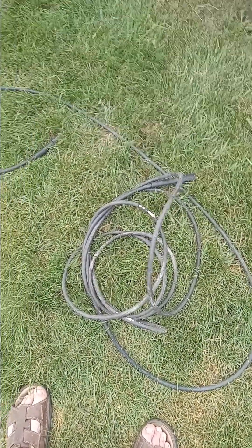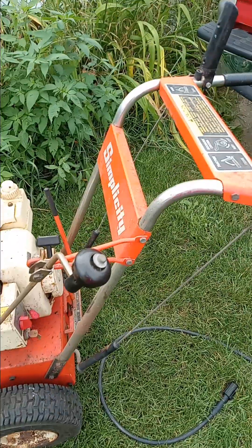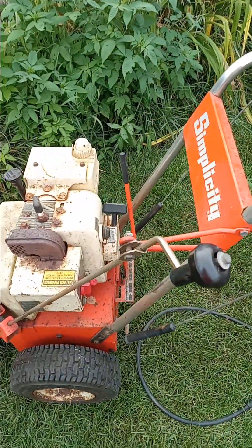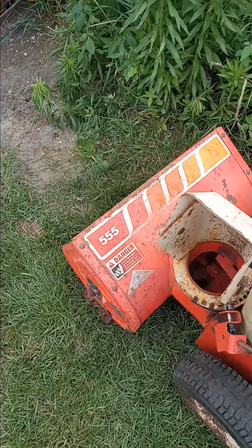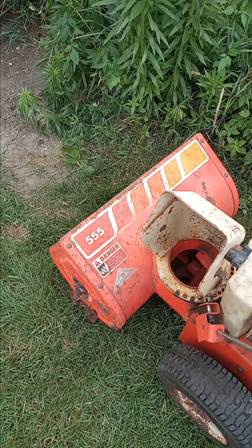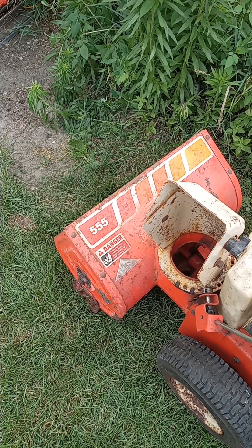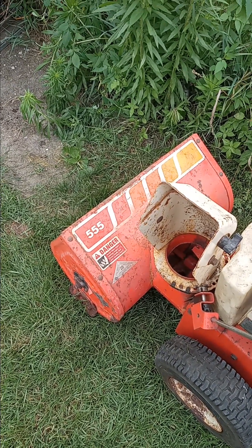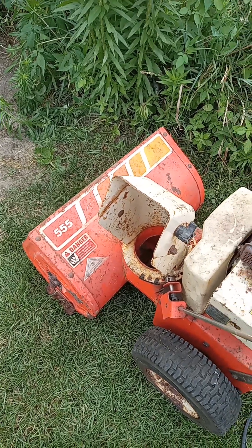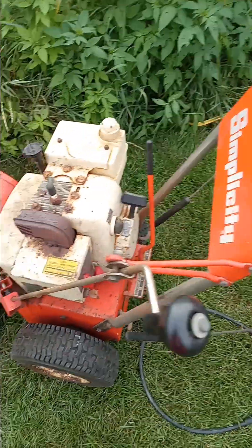The great news is I looked up hoses on eBay and they're pretty cheap, so I'll just get a new hose — not a big deal. I just dragged this piece of junk home today. This is a Simplicity 555 two-stage snowblower. I got it for $25 — I was at a sale, gathered up a bunch of tools, and offered them $30 for the snowblower and the tools.